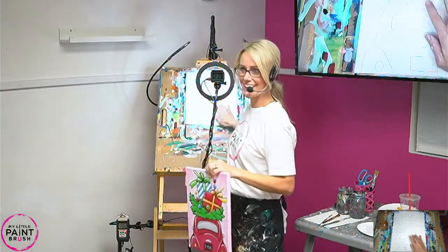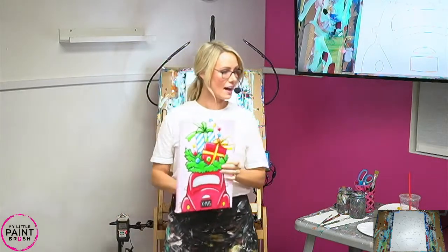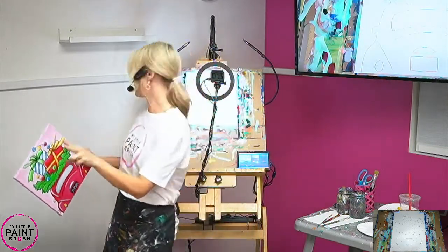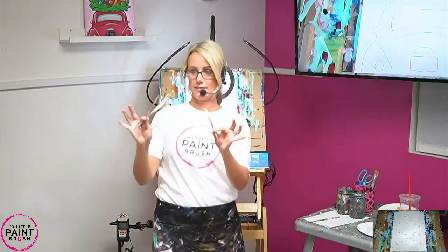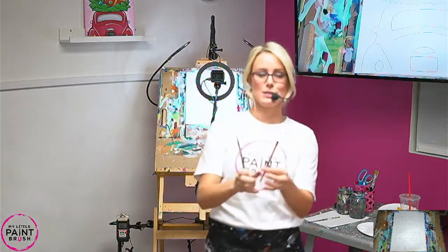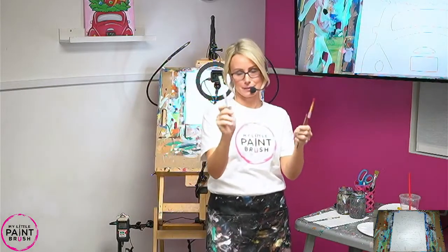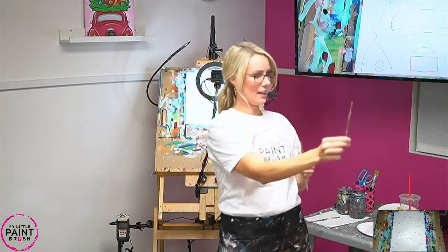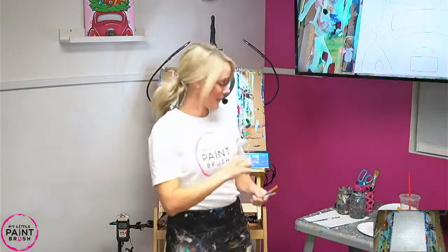Can you guys see my hand okay? Everybody see it okay? That means you're in a good seat. Everybody's comfortable. You guys should have paint, plate of paint, two jars, right? You guys all have two jars of water. And then you also have three brushes, I hope. Let's talk brushes for a minute. So you guys have a large flat brush — it's red. Then you have a medium flat, either red or white like mine. They're both the same, just different colors. And then you have a detail brush. It looks like this. It's very skinny — this is for small line work.